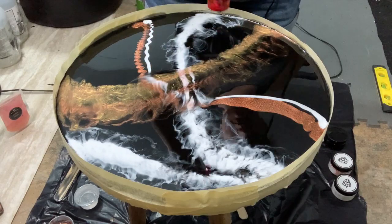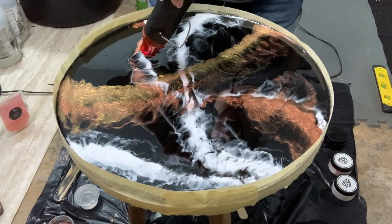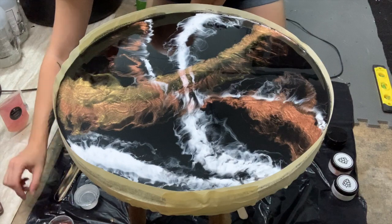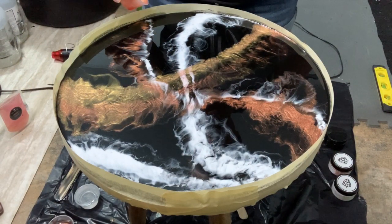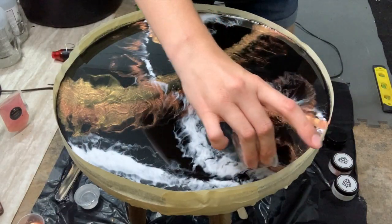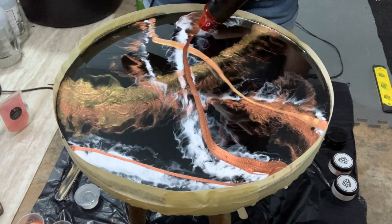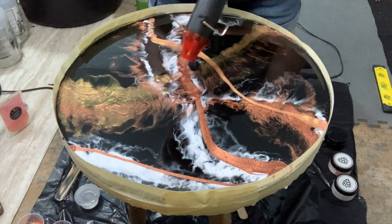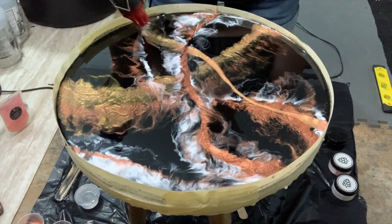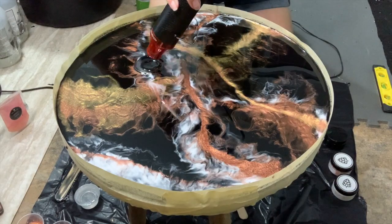After pouring the colors out, I'm just moving them around to cover as much of the black as possible, then adding more lines until I'm content with the negative space peeking through. I thought there was a little too much white, so I wanted to tone that down with the rose gold. The metallics just sort of peekaboo right up through the resin — it's really pretty and I thought it looked fantastic.